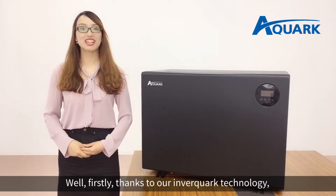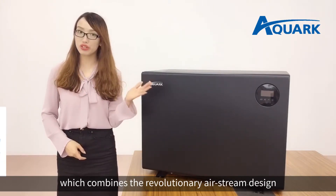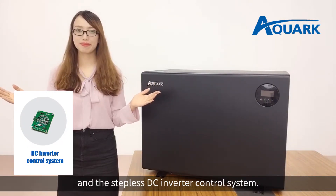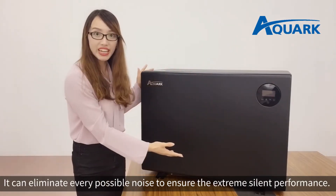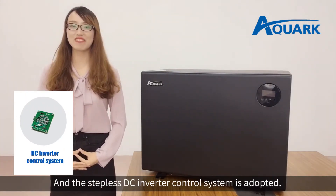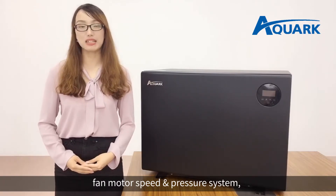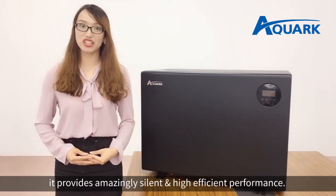Firstly, thanks to InvertQuark technology, which combines the revolutionary L-Stream design and stabilized inverter system. The L-Stream design is unique — it can eliminate every possible noise to ensure extreme silent performance. And the stabilized inverter control system is adopted. With smart conversion of compressor speed, fan motor speed, and pressure system, it provides amazing silent and high-efficient performance.